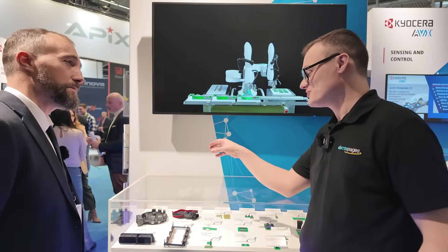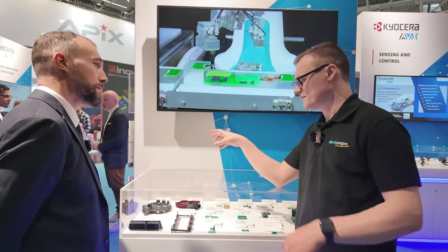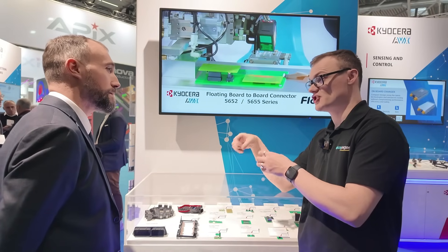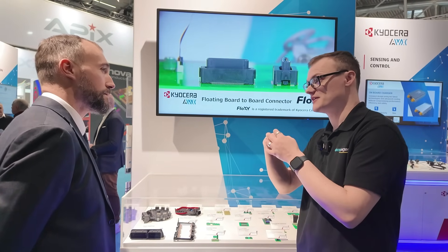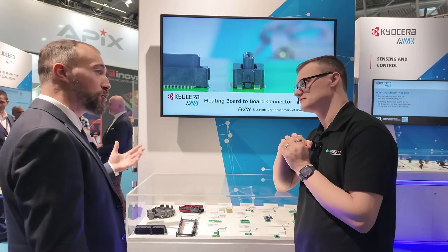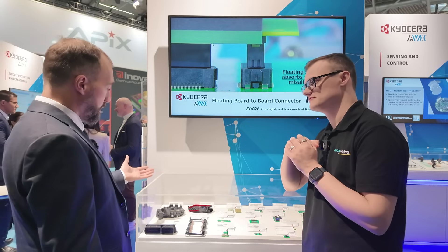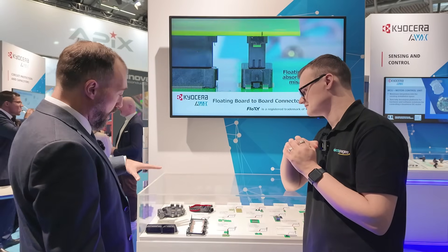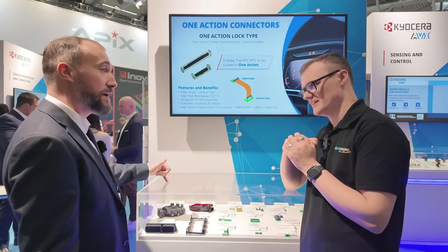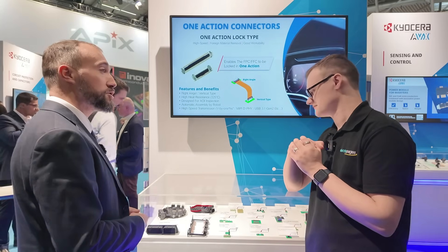I've seen PressFit a lot — at Embedded World I saw a lot of advertising for it and was surprised to see it can provide more reliability than a solder connection. PressFit, same as IDC or crimping, is a cold-weld technology. It offers a very high level of connection while you press the contact — there's some elasticity in the eye-of-the-needle design that offers proper contact force over time, and it's reliable over shock, vibration, and temperature.